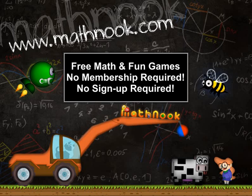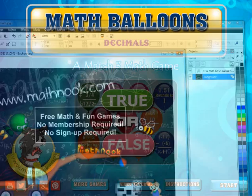Hi, this is Tommy Hall with MathNook.com. I'm here to give a quick overview on how to play the decimal version of MathBalloons. If you're not familiar with MathNook, we have over 200 free math games to play, as well as free fun, puzzle, and logic games. There's never any membership or sign-up required. Let's go ahead and take a look at the game.